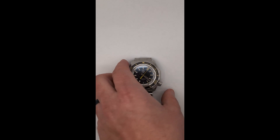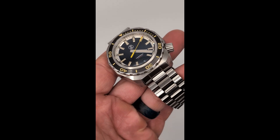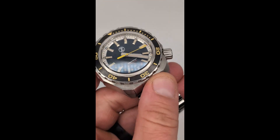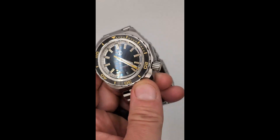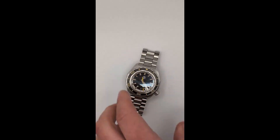One thing I like about this model is that Zelos offered the Hammerhead 2 with some customizable options. It comes standard with the Seiko NH35 movement, but they offered the option to upgrade to a Swiss ETA 2892 movement if you wanted. The movement is encased in a water-resistant shell that can withstand depths up to 1000 meters, which kind of explains the helium release valve.